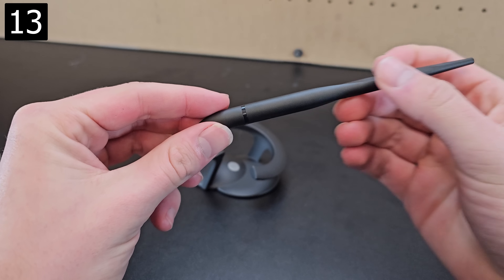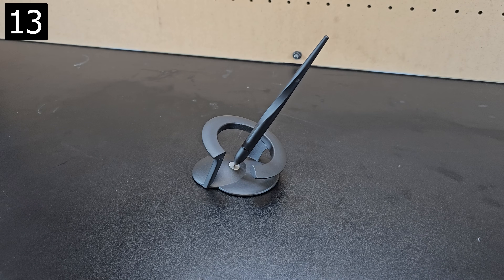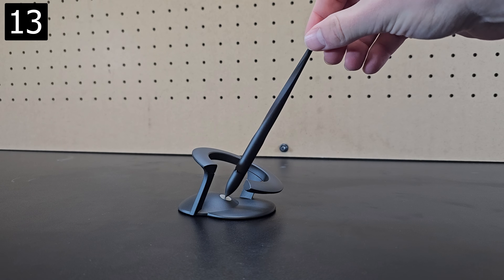Next is this hover pen, which is a cool-looking regular pen with a holder that makes the pen look like it's defying gravity. As you probably could have guessed, it's held up by magnets.